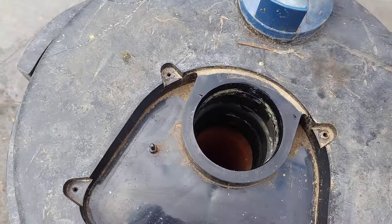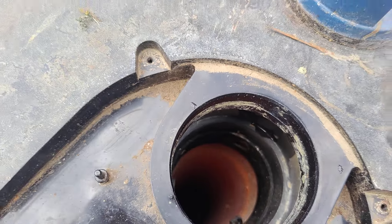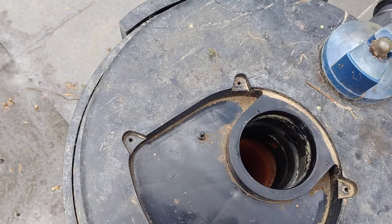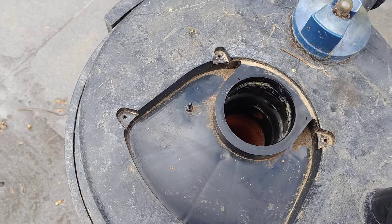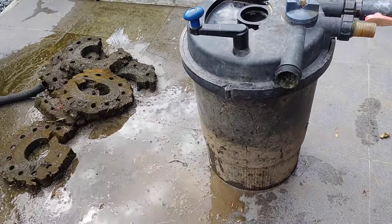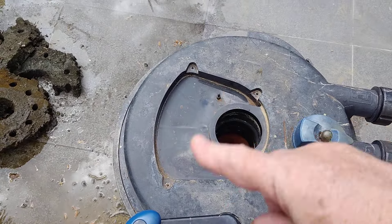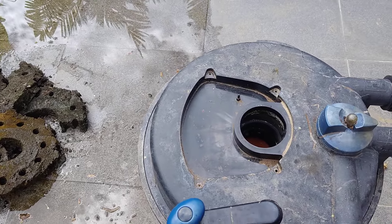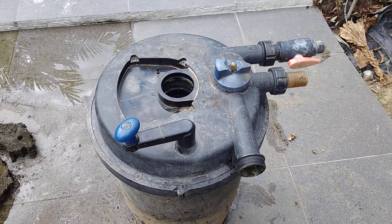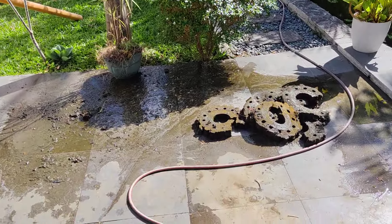All right, so that's the result — all back together, all secure. When I turn the handle, everything's turning inside — perfect. It's spinning the sponges. So that's ready. I've just got to disconnect power for the other cover, put that back on, and it's actually ready. Right guys, I'll come back again later.